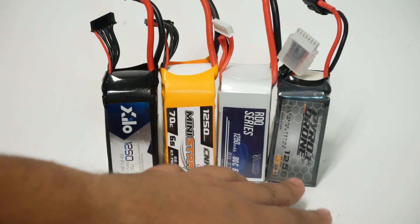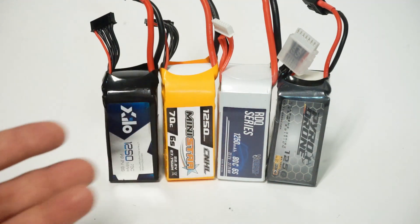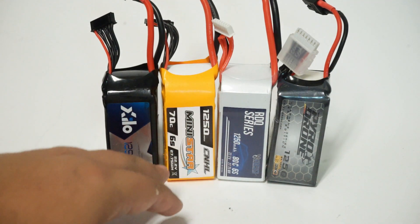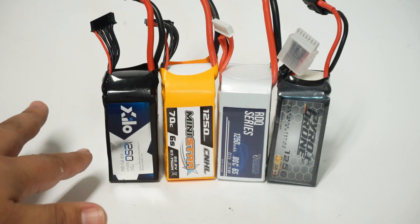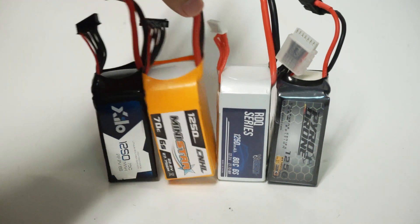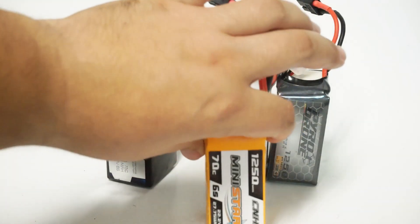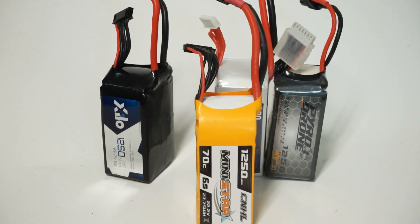Here's the list: the Pyrodrone 1250 Who Cares pack, the Race Day Quad 1250 Success pack, the China Hobby Line Mini Star 1250 pack, and the Xylo 1250 75C pack by GetFPV. Right away I can tell you that one of these packs is not on the same level as the other three — and that is the China Hobby Line, which has the least amount of power compared to the others.